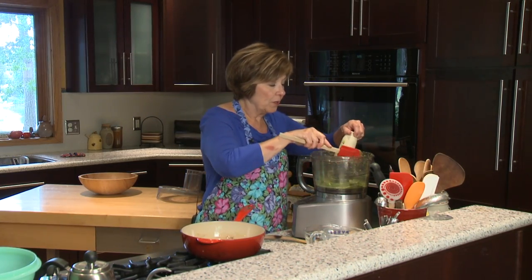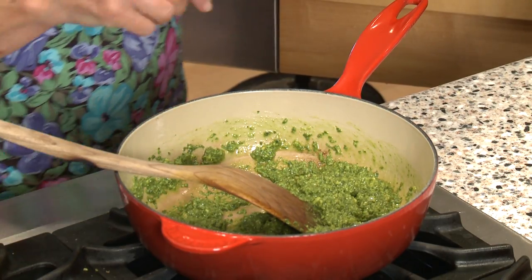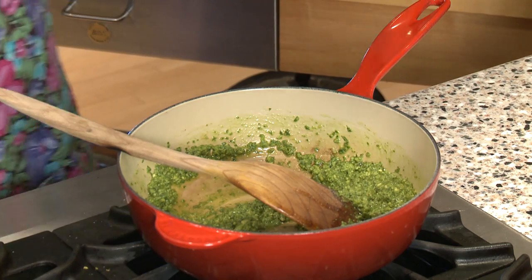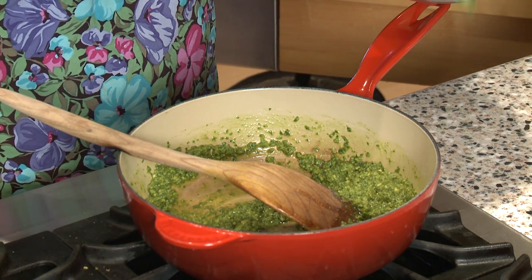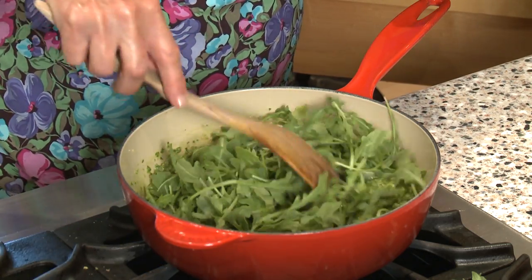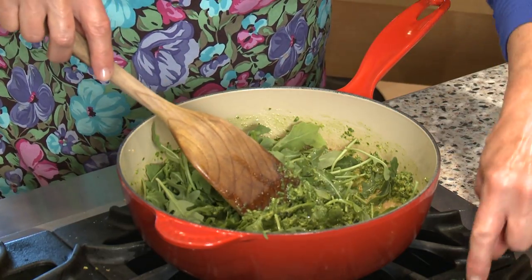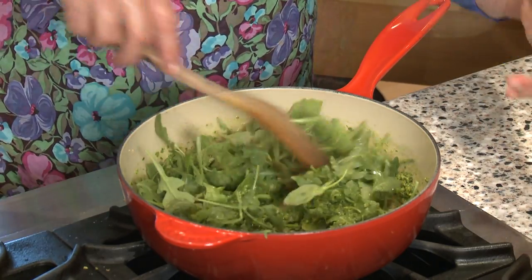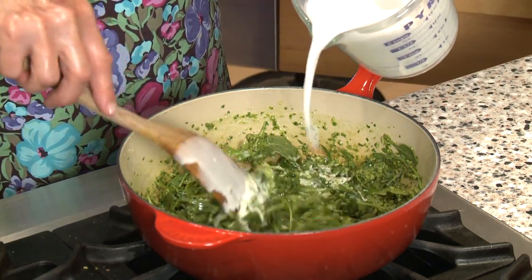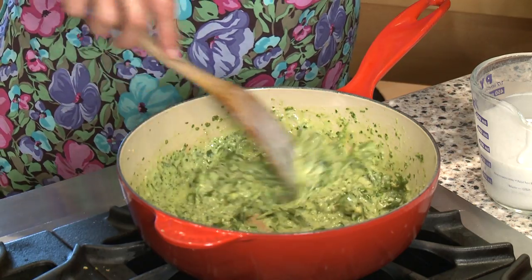I'm putting the pesto back into the little pot that I sauteed my garlic in. As it's heating up, I'll add a little bit of salt and pepper, then I like to add one big handful of spinach or arugula and stir it until it wilts. I've also got one can of coconut milk to add, which makes the sauce really nice and creamy. You can use any kind of pasta that you like.